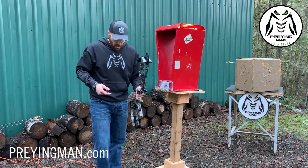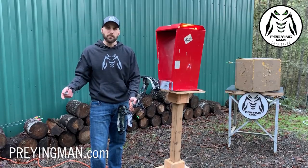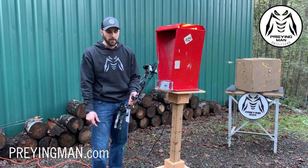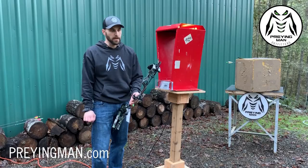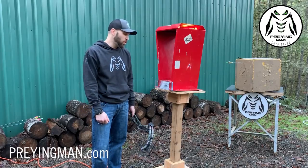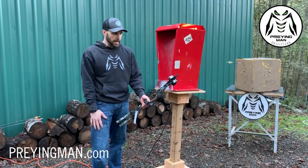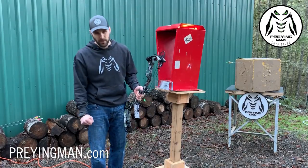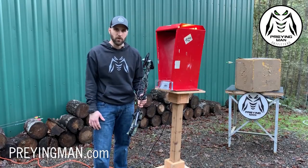Just to recap on the specs: John shot the IBO spec arrow at 350 grains and that came in at 340 feet per second. They claim 342, so they are right there. Different chronographs will give you a couple different feet, plus we've got a loop on here — that is really, really respectable. When you buy any bow, you really want that speed rating to be close to what they claimed. Even at 400-plus grains you're well over 300 feet per second. It's about a 4.2 pound bow — balanced really nicely.